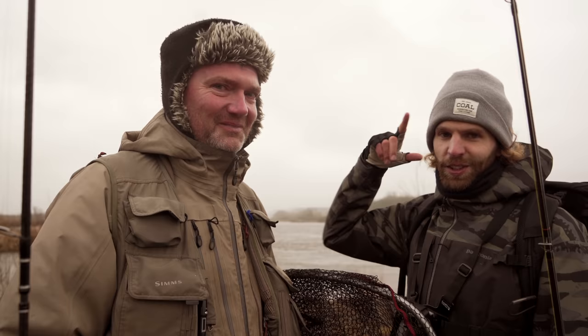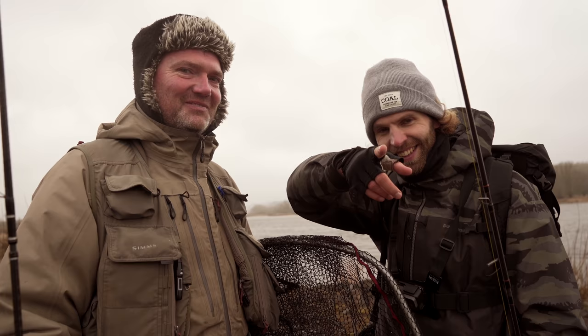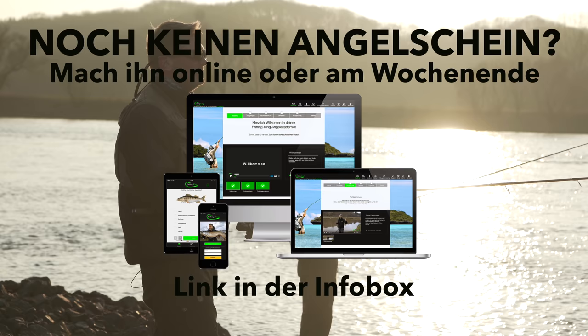In diesem Sinne, Leute – lasst das Video einen Daumen hoch da. Wir sehen uns in den nächsten Videos wieder. Macht's gut. Euer Jörg, und euer Hubertus von Fishing King. Und einen haben wir vergessen: Eugen! Tschüssi, ciao ciao.